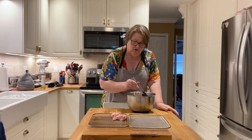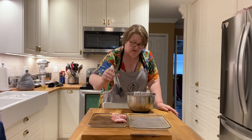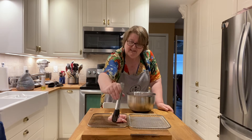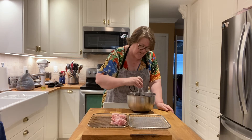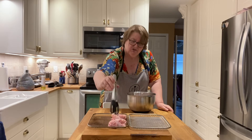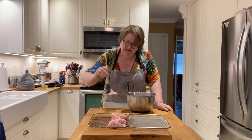I really like to put all the drumettes on one side and all of the wing tips on the other tray so that they're kind of uniform. I don't know if that really helps with the cooking — it just helps with my desire to be in control of things more than anything. But they look nice, and they always say you eat with your eyes first, so I just think they look nice in the air fryer that way.